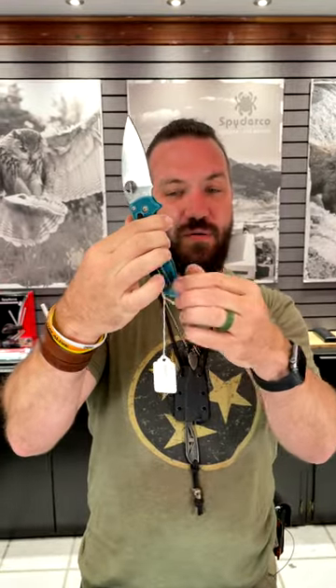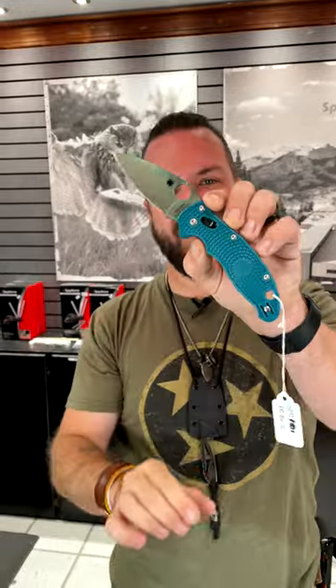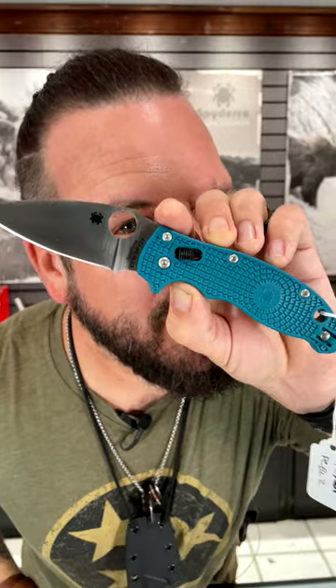It comes with a reversible pocket clip and comes in at $168.40. You can pick these up in our store and on our website, smkw.com.